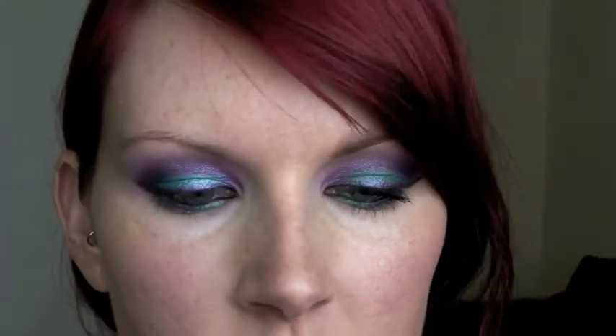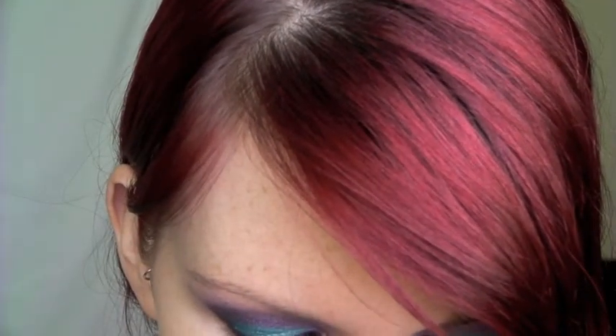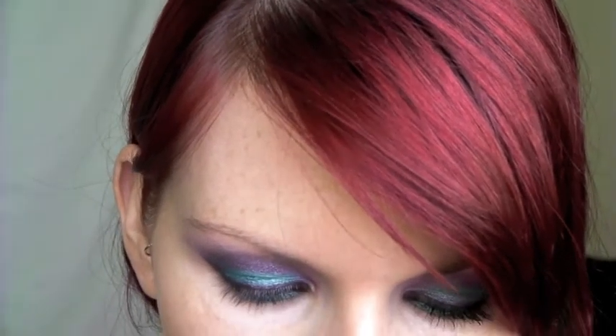I'm going to go in with Bobbi Brown's Long-Wear Gel Eyeliner in Black Ink, applying it with an angled brush, the MAC 266. I'm going to add this right at the base of my top lash line — not to completely cover up the purple, but just at the lashes to make them appear a little bit thicker. I still want that purple liner to be quite visible, so this goes as thinly as possible along the top lash line.